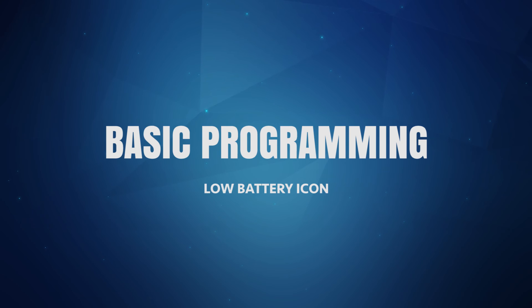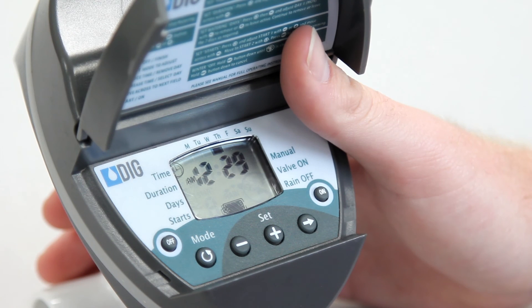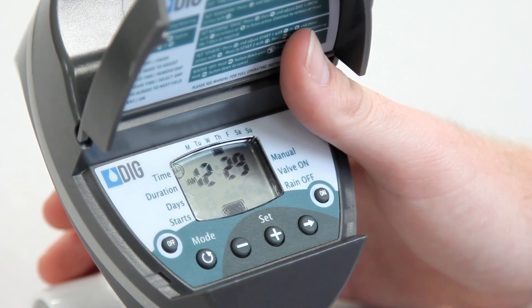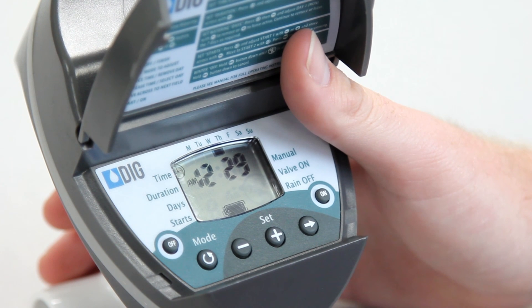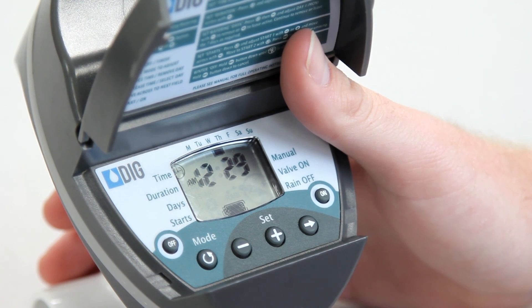Only new 9-volt alkaline batteries should be used in the DIG BO9D hose end timer. After installing the battery, it takes about two minutes for the timer to assess the battery strength, which will be displayed on the battery strength indicator on the bottom of the screen. It's a good idea to check this indicator periodically, because if the battery gets too low, the timer won't open. It's also a good idea to remove the battery if the timer won't be used for a prolonged period of time.